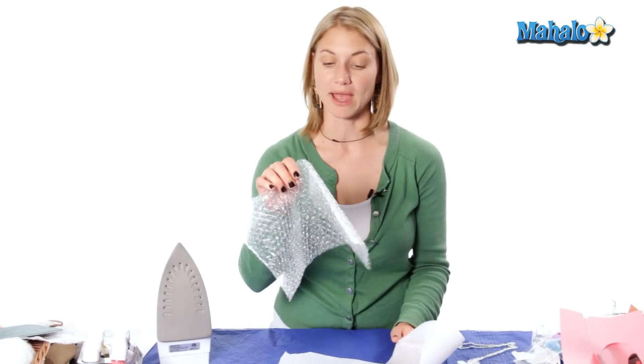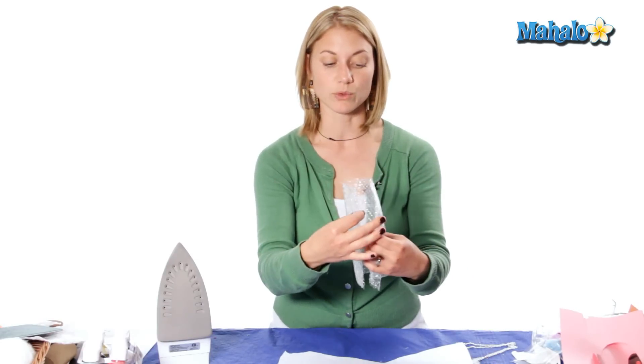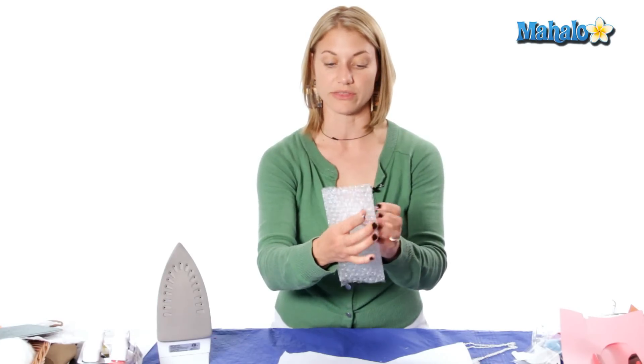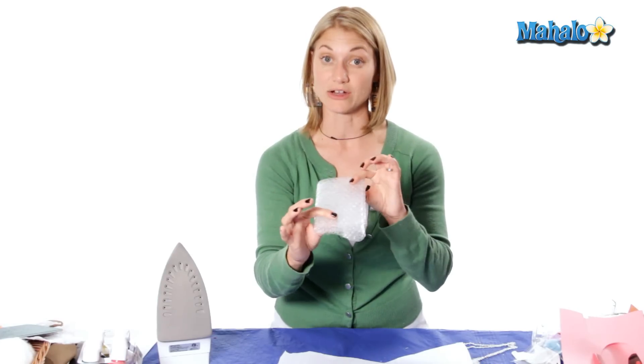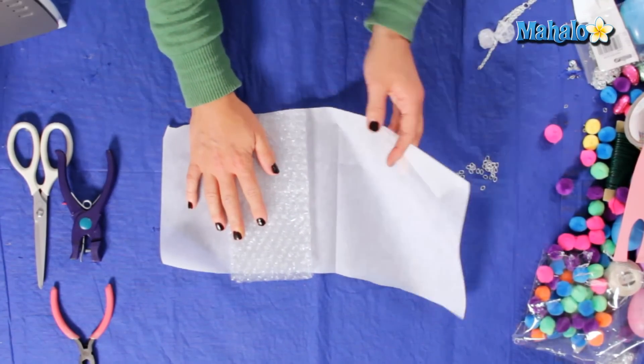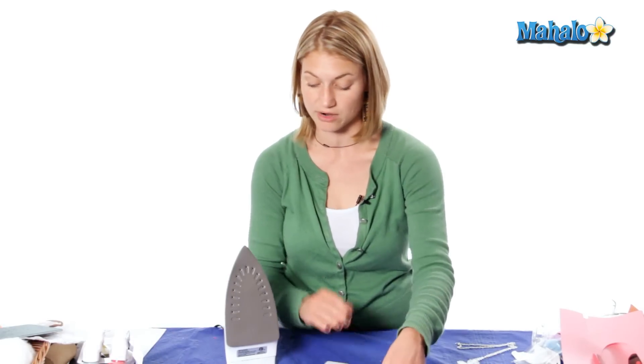To begin our bubble wrap necklace, you'll first start with your parchment paper and your bubble wrap. Take the side that doesn't have the bubbles on it and fold that in a third on one side and a third on the other side, so we have three layers of the bubble wrap. Place it in between your parchment paper and again make sure there's no water in your iron and it's at the hottest setting — be really careful.